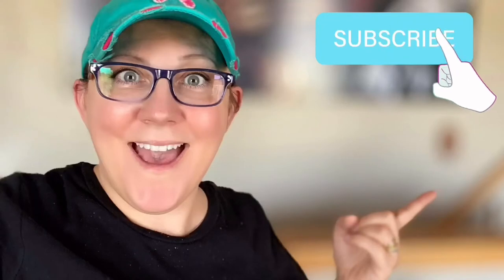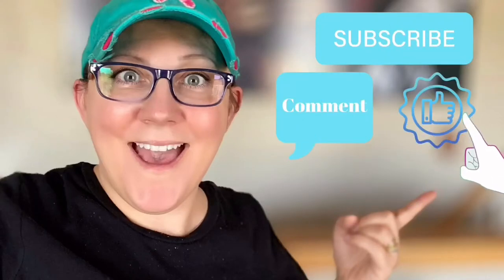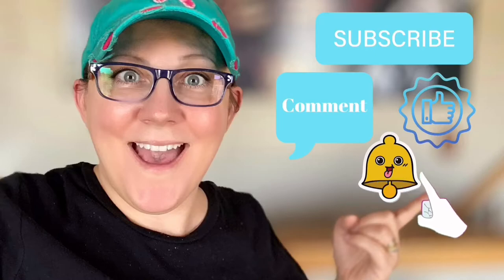Hi everyone, it's Stacy from PeonyLaneDesigns.com. Have you subscribed to the channel yet? If not, click the link below. We're gonna do a thrift store makeover. Don't forget to click the subscribe button, comment down below, like this video, and click the bell icon to be notified.